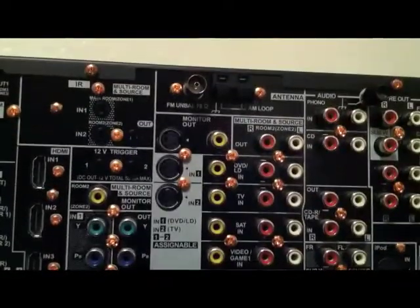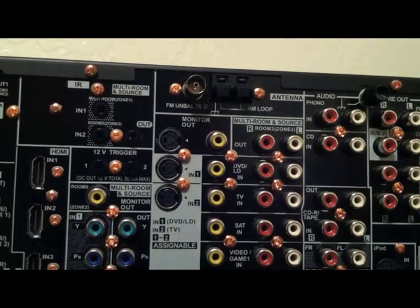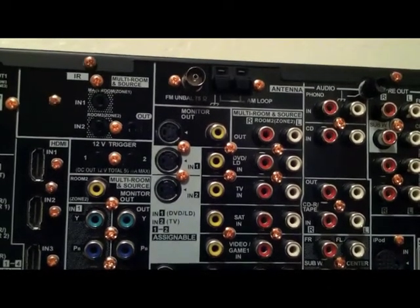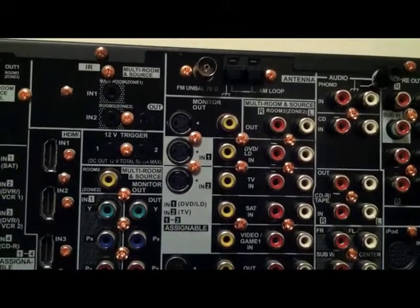I'm sorry I'm kind of shaky, but I'm doing this with a cell phone. Right there is your monitor out if you want to be using S-video or composite video.